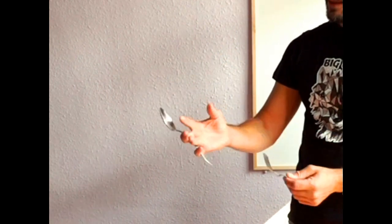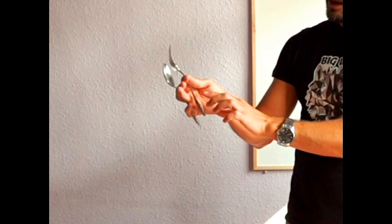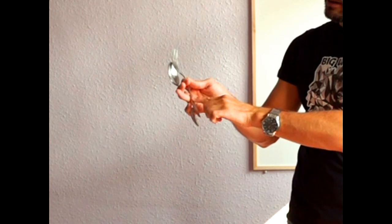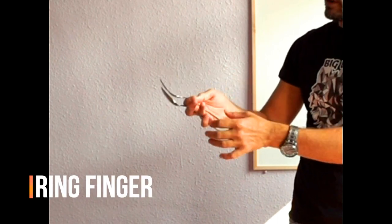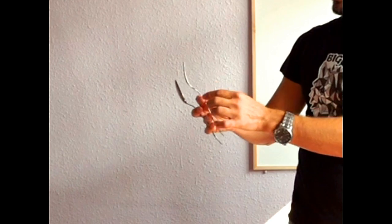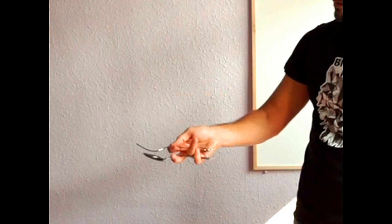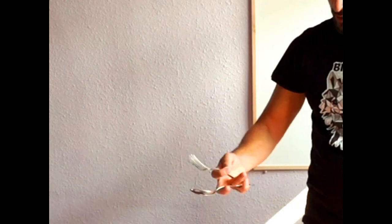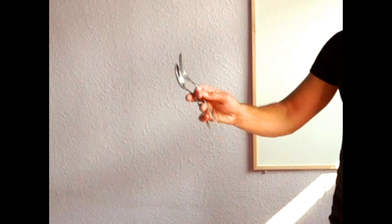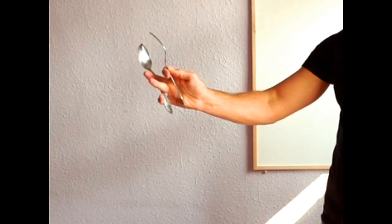The fork: this doesn't move — it stays stable. We operate the fork with two fingers. I keep the back end of the fork pressed against my middle finger. The index finger and thumb hold the fork and move it around — that's what you do.